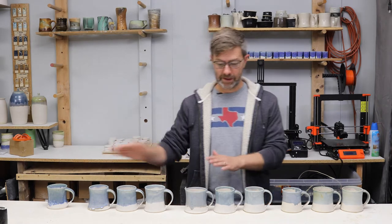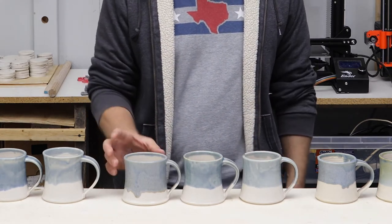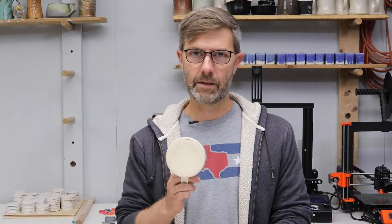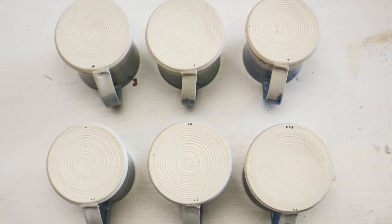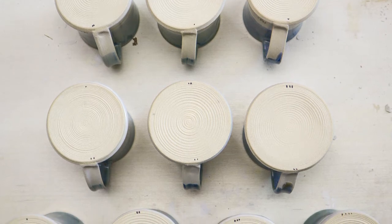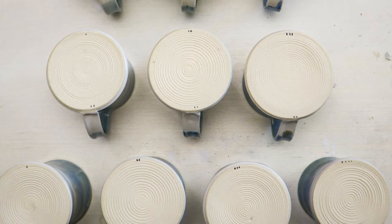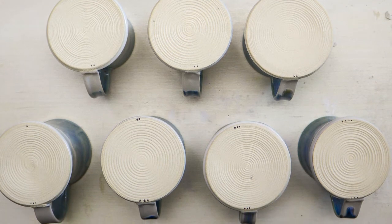Those three base glazes, and then on top of each of those three I have a high, medium, and low specific gravity for my cover glaze. Now, on the bottom of these mugs I have two sets of dots. The set of dots by the handle corresponds with the thickness or specific gravity of the base glaze — the white matte. And then on the opposite side across from the handle, I have one, two, or three dots, which basically says how thick the cover glaze is — low, medium, or high specific gravity.